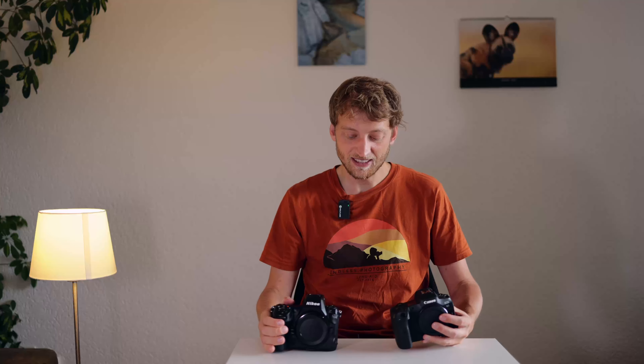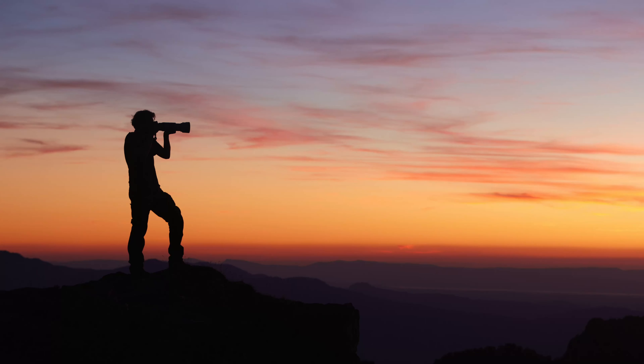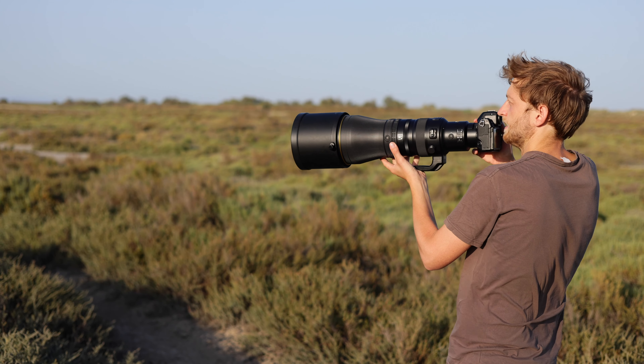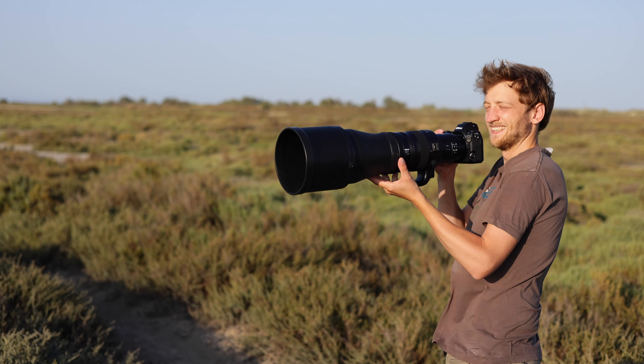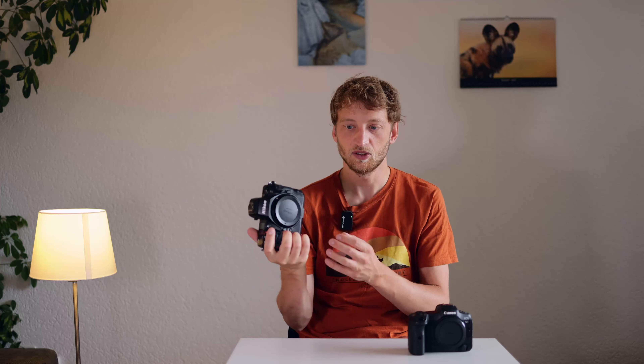Looking at both cameras, there is quite a size and weight difference. The size difference is mainly in the height — the Nikon is around two centimeters taller than the Canon. Which form factor you prefer comes down to personal preference and the lens you use. With my RF100-500 I'm happy with the smaller R5 package, even with my rather small hands. With a 600mm f/4 I don't feel much difference, as the lens is so heavy that the extra weight of the Z8 doesn't matter much, and some people may enjoy the bigger grip, especially for the pinky.